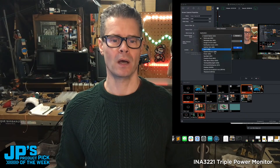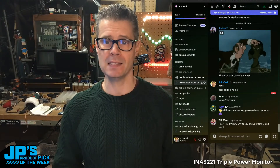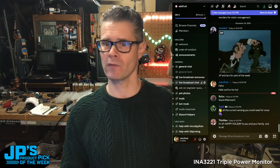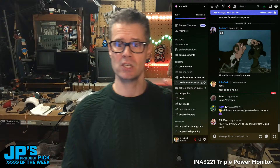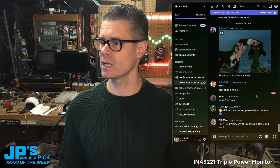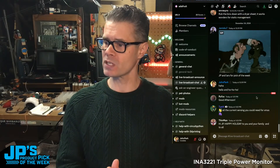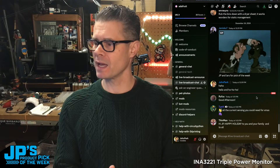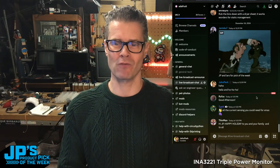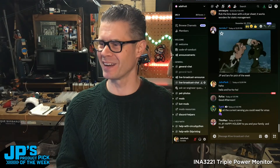The show is on our Discord, which is right at adafru.it/discord, and you can look for the live broadcast chat channel. You can see it right there, and there is the chat. We've got Janisku7, Rufus Tyeth, hi Thin Man — happy holidays to you too, thanks for popping in. Janisku7, ready with the gifts. That's good old me and Lars.